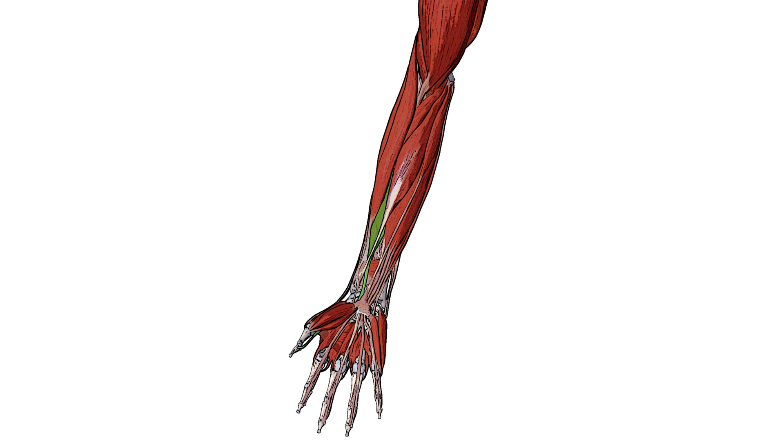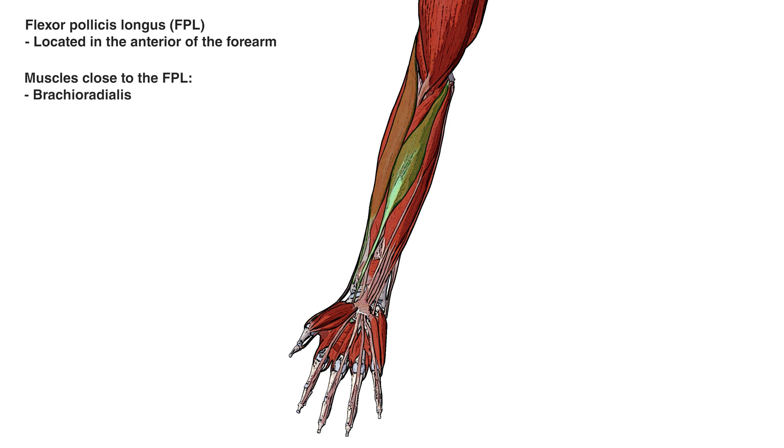The flexor pollicis longus is a deep flexor muscle in the anterior of the forearm. You can see it highlighted here in green. Some other muscles close by to the flexor pollicis longus are the brachioradialis, the flexor carpi radialis, and the flexor digitorum superficialis.